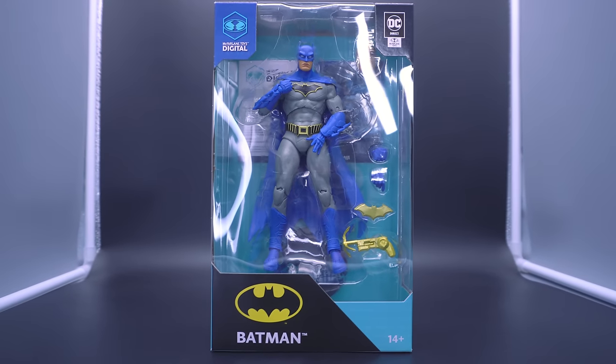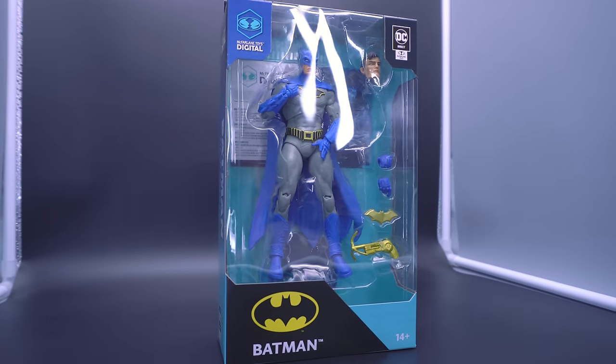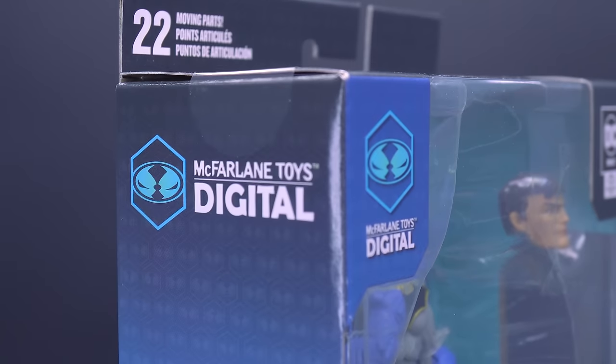Move over Hushbuck, there's a new McFarlane Batman that's about to get the most repaints, both physically and digitally.